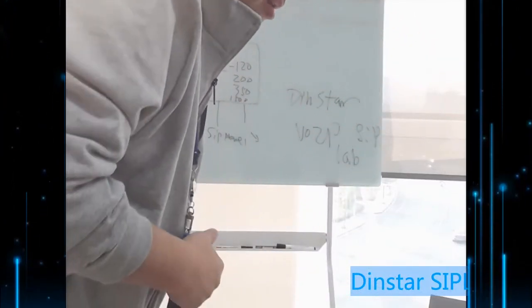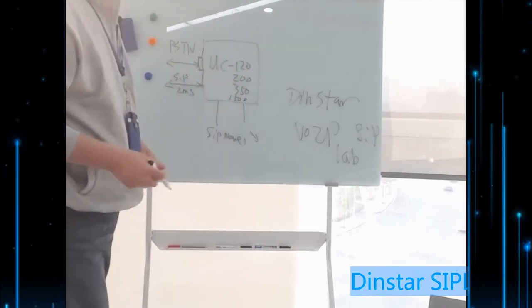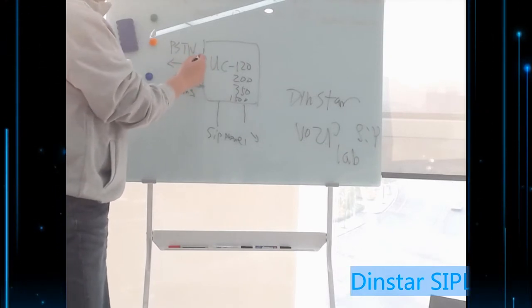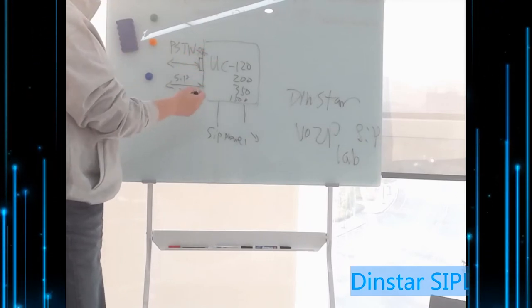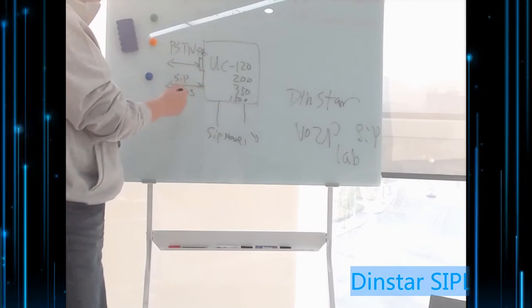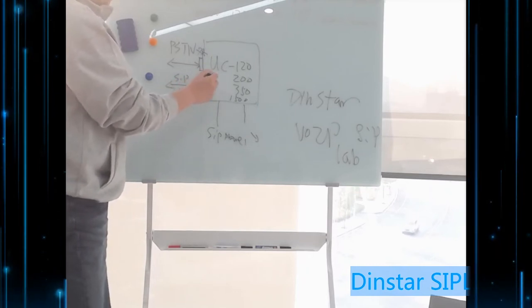Besides this, we can see how the system works. Here is a diagram. For example, if you have PSTN, by default you can use it for FXO — just apply FXO and it will work. Our UC100, UC200 and others also support SIP or IMS, so you can use SIP or IMS for incoming or outgoing calls.